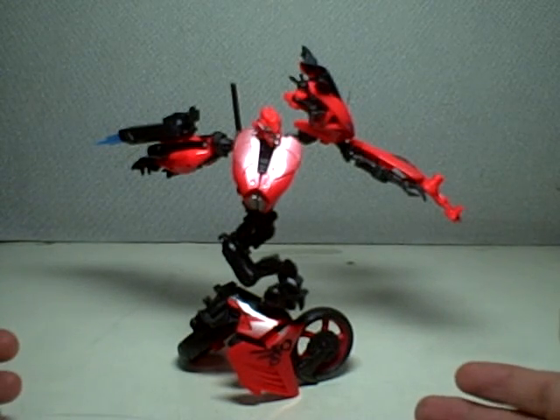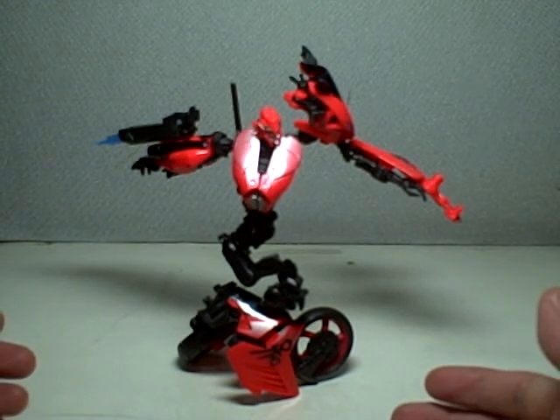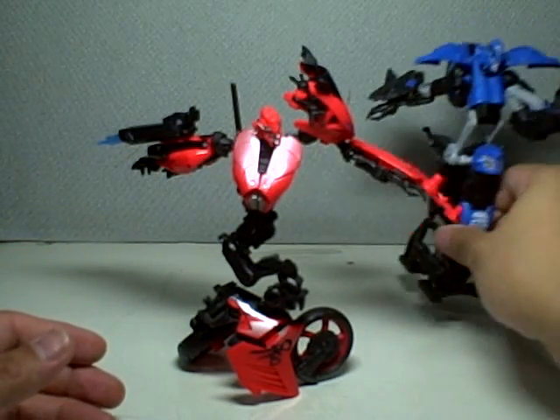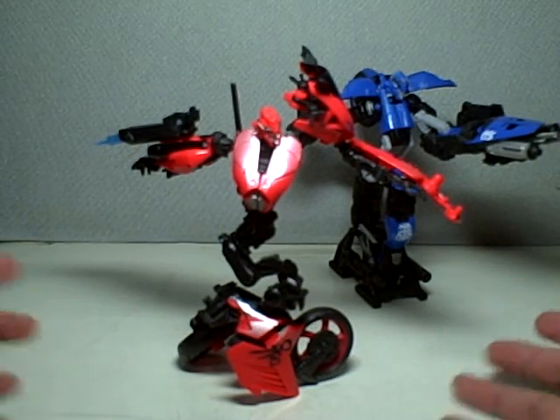She is part of a trio of fembots — an assault squad of fembots that transform into superbikes. Moonracer, Chromia, and RC right here. Here's Chromia. They make two-thirds of the team. We haven't seen Moonracer yet.